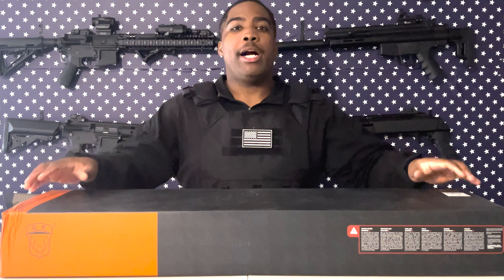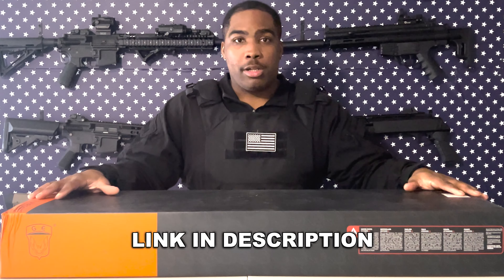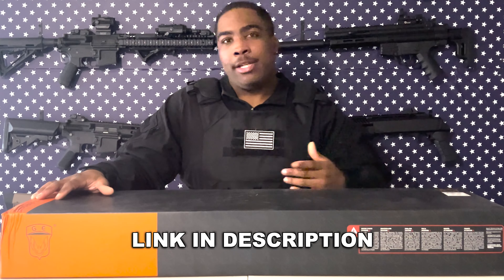What's up everybody, here with another unboxing. As you guys can see from the title, today we're going to be opening up this Golden Eagle LMG AR platform. Basically that means the lower receiver is AR while the upper receiver is LMG — kind of weird at least from the listing — but we're going to see what this bad boy looks like in person.